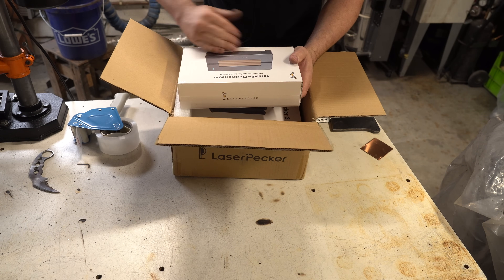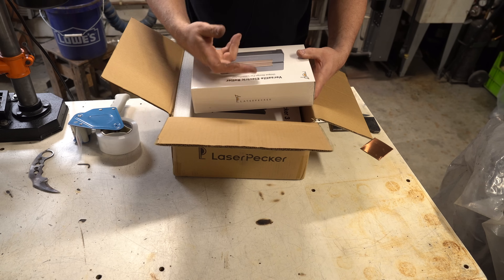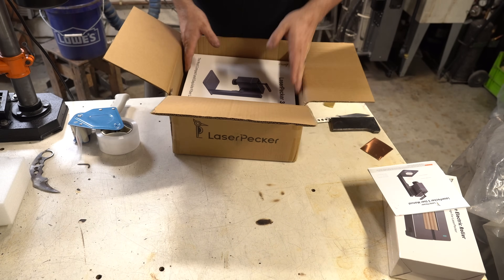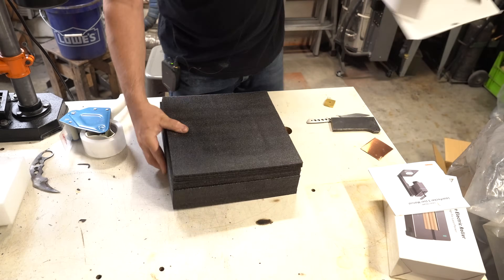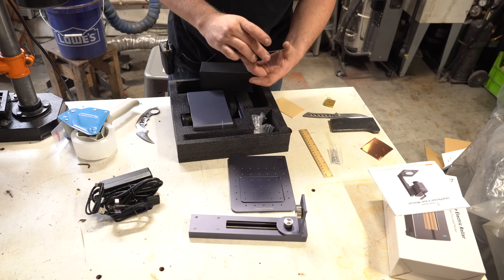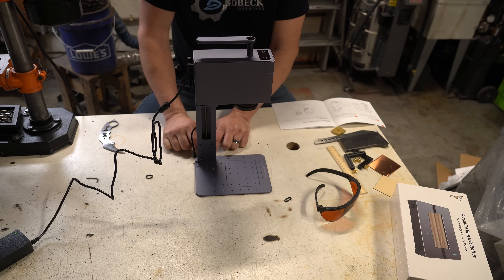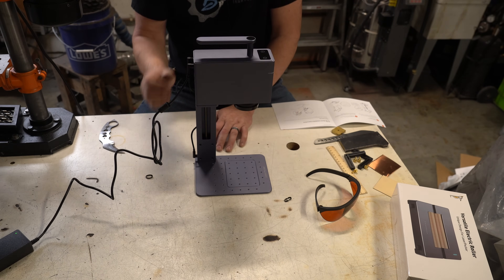It came with a rotary attachment so you can put round items on it — they spin, so if you're doing a bottle or something like that, that's what it's for. We also got a manual, the laser itself, what I'm assuming is the base, some business cards to engrave, some very fashionable safety glasses — safety first, folks. Setup is trivial: you install two screws, screw the laser into the base, plug the top into the base, and you're done.